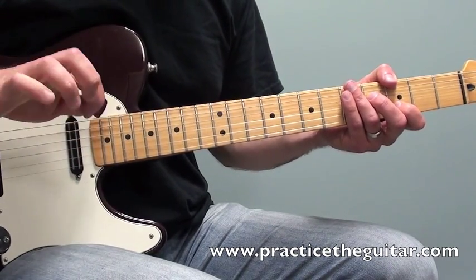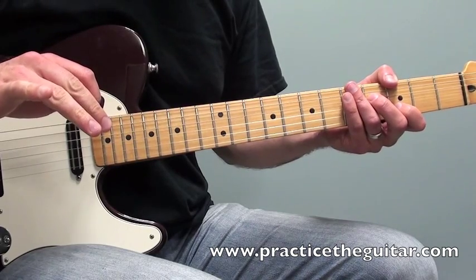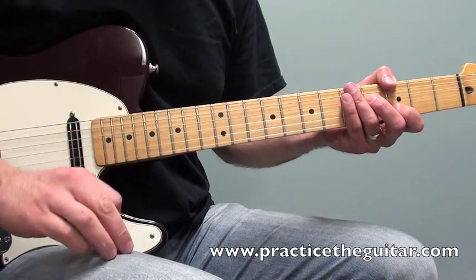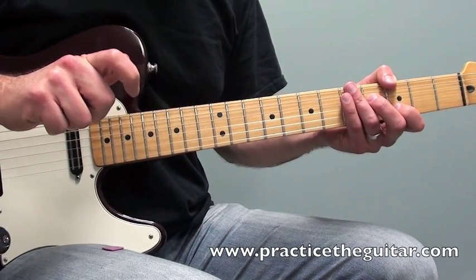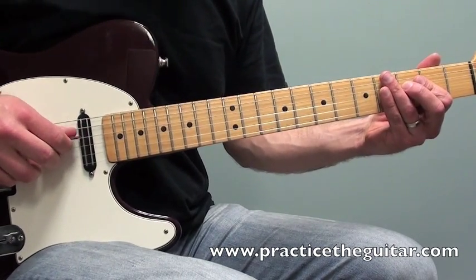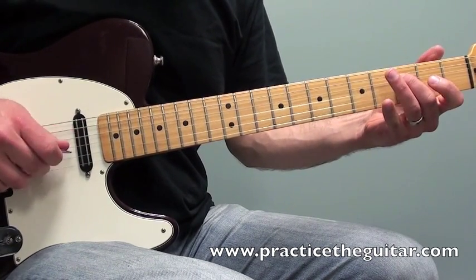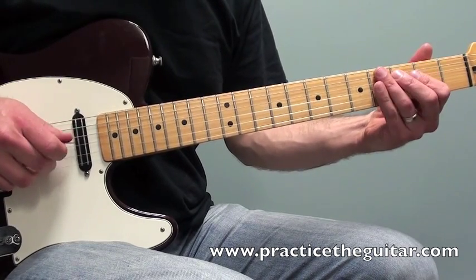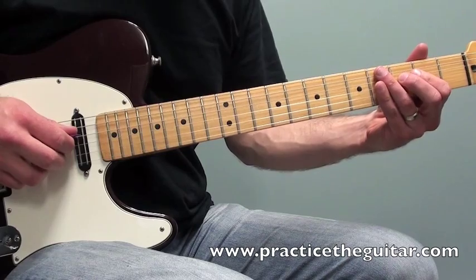I'm choosing to use a pick and the second finger and third finger on my picking hand. You also could use a thumb pick, and that would also free up your first finger on your picking hand. If I play just the first part of the lick, you get this repeating sort of pedal thing with the open G string.